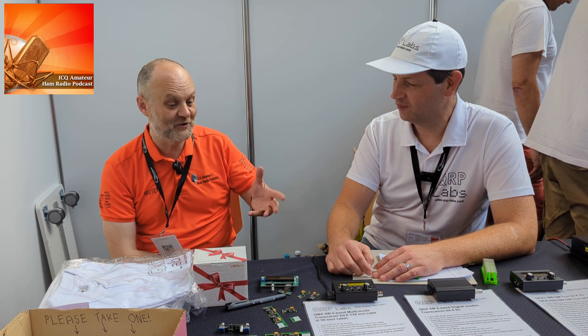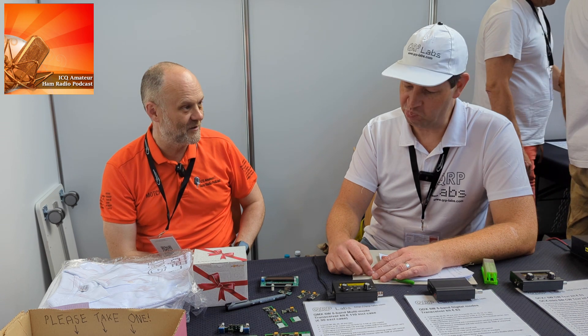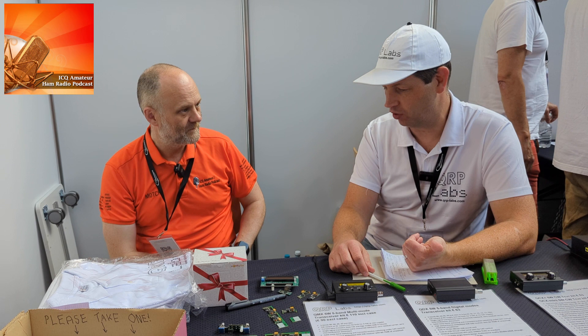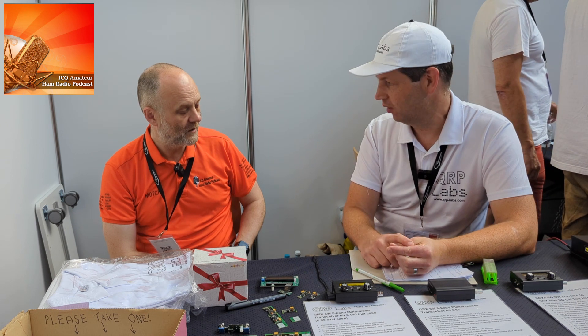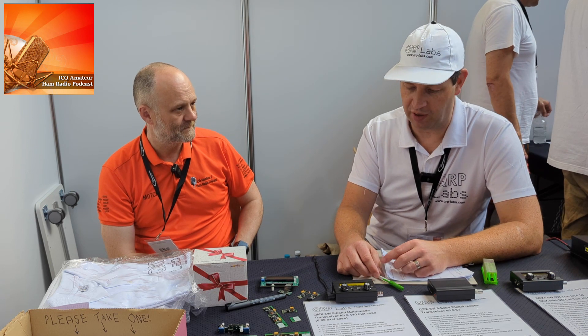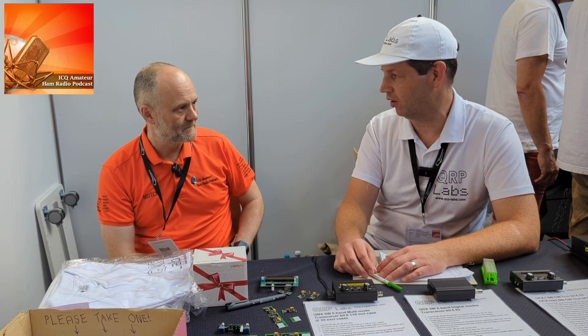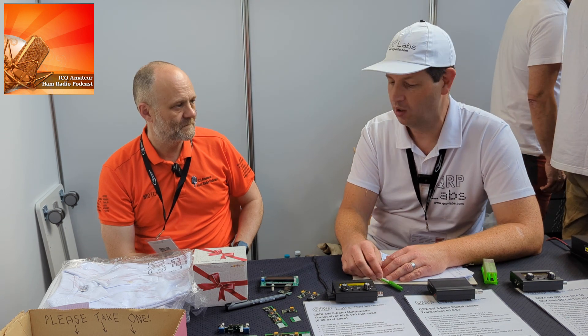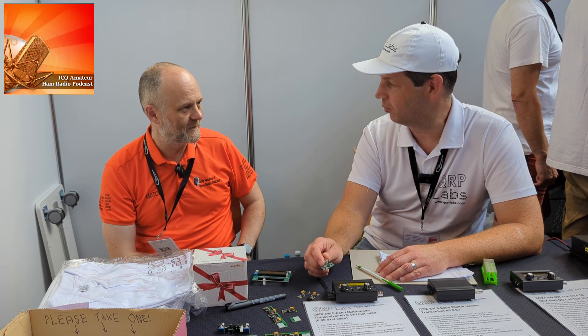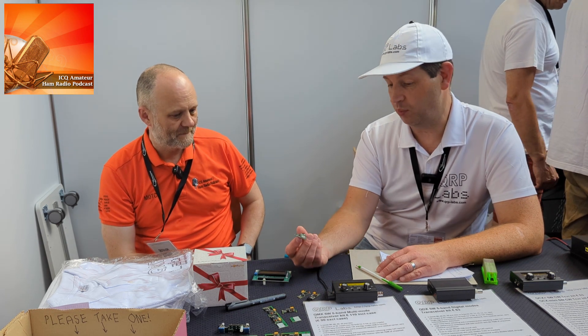Before wrapping up, Hans highlights a couple of other new things. The Prog Rock 2 is a synthesizer — very small, fitting inside an HC6 crystal can. It's a breakout for an Si5351A synthesizer with a processor that can store a set of frequencies.